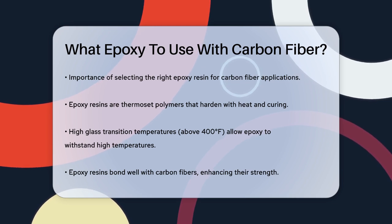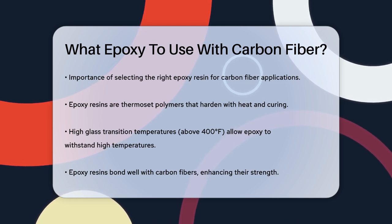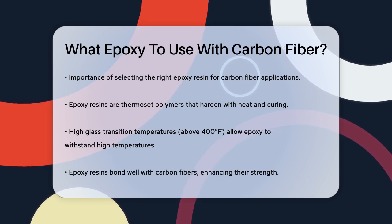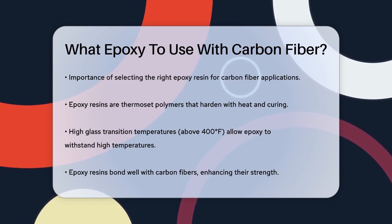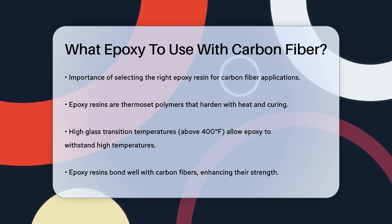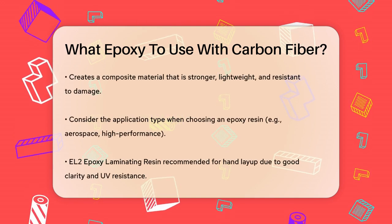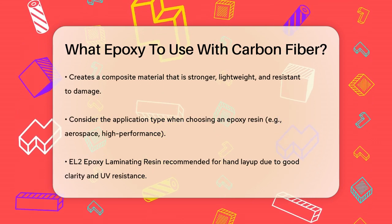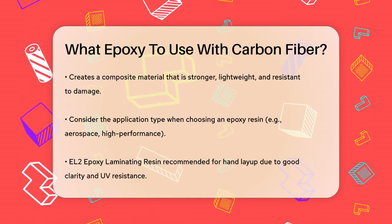Let's talk about the properties of epoxy resins. Epoxy resins are thermoset polymers that harden when heated and cured, creating a strong and resistant material. They have high glass transition temperatures, often above 400 degrees Fahrenheit, which means they can handle high temperatures without losing their physical properties. For carbon fiber, you need an epoxy resin that can bond well with the fibers and enhance their strength. Epoxy resins are ideal because they protect the carbon fibers from damage, creating a composite material that is stronger than the sum of its parts. This composite material is lightweight, flexible, and resistant to chemical and thermal damage.